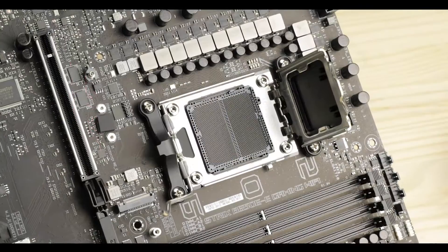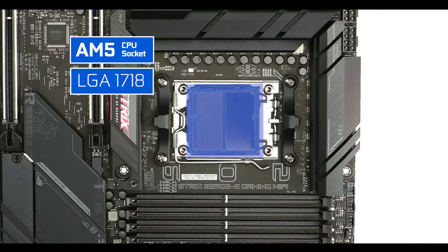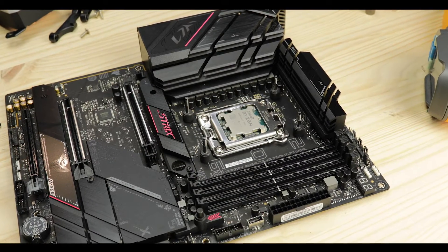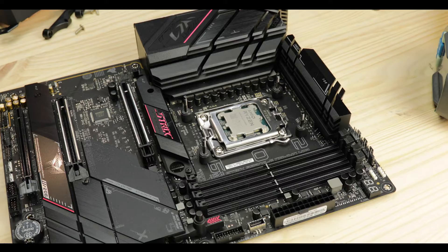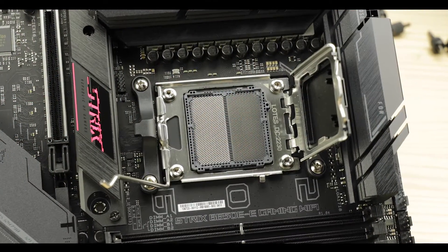CPU socket-wise, the board is rocking AMD's first LGA socket featuring no less than 1718 low-pressure pins, drastically increasing new-gen AMD CPU bandwidth and allowing both PCIe 5 and DDR5 RAM. Worth noting, looking at AMD's track record, it is safe to say we're going to be dealing with this CPU socket for at least three to four Ryzen generations — so three to four years — making this motherboard a very safe investment for the future.